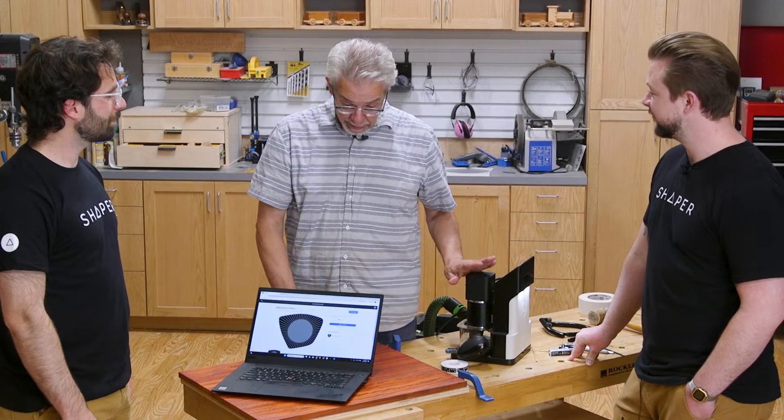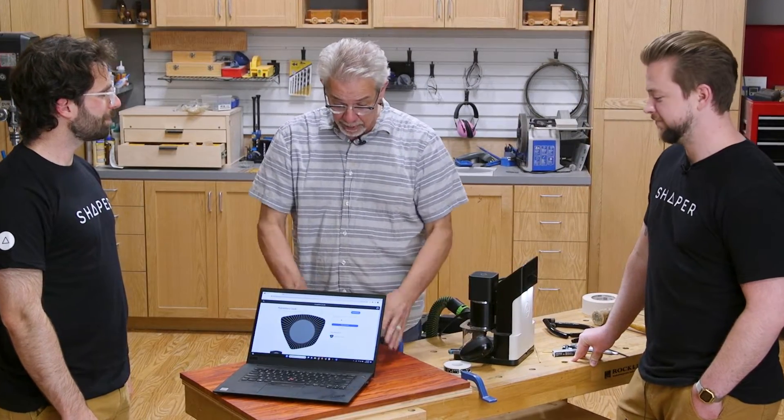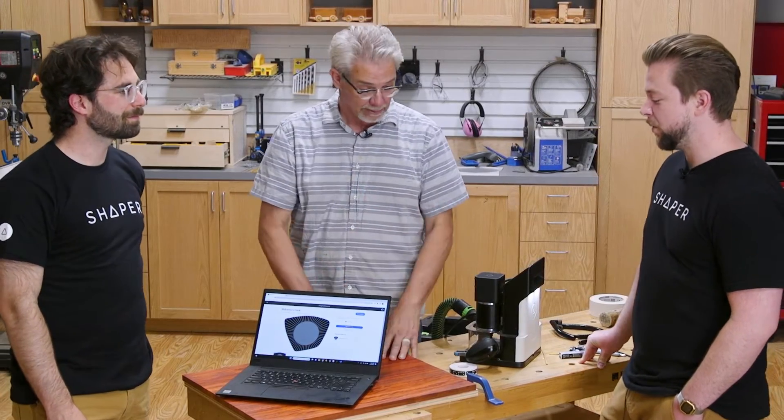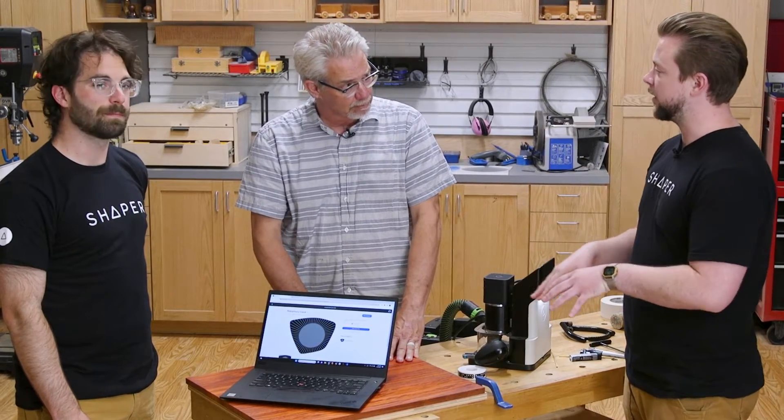I'm really excited to get started cutting out the clock body, but is there something we should be doing before that? We want to cut out all of the positive pieces first — that's anything that's going to be inlaid into the body of the clock, including the rays and the clock face. Let's show you what we mean.